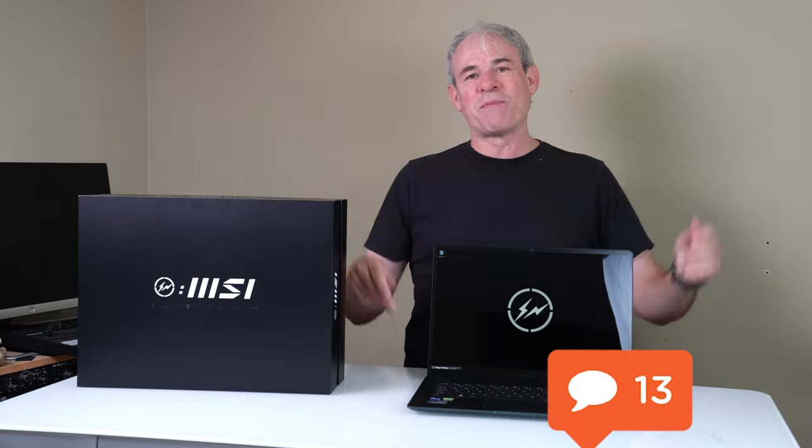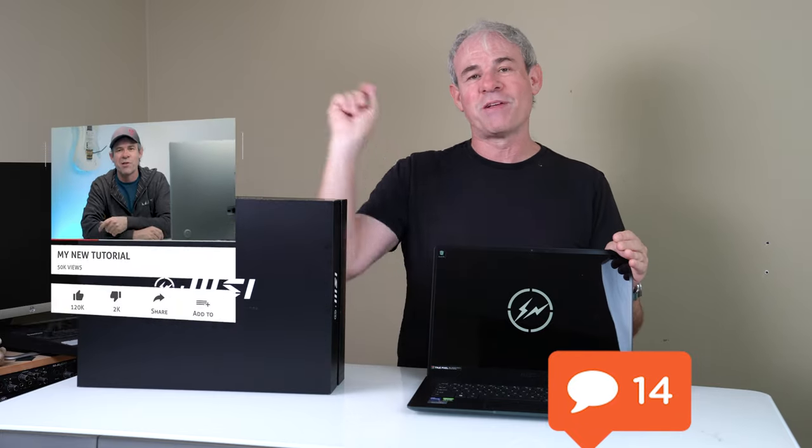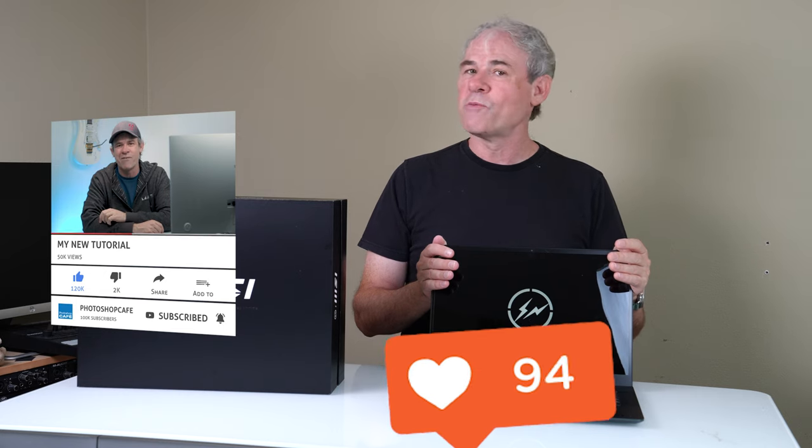I'm curious about your thoughts — drop them in the comments underneath. And as always, if you haven't yet subscribed, hit the subscribe button and turn on notifications so you won't miss any of my videos. Do me a favor and hit that like button — it helps with the YouTube algorithm.